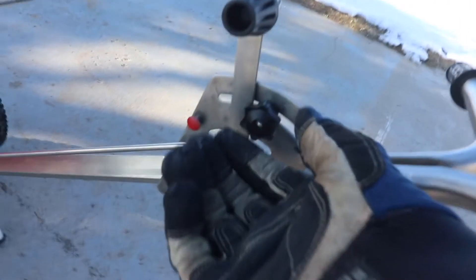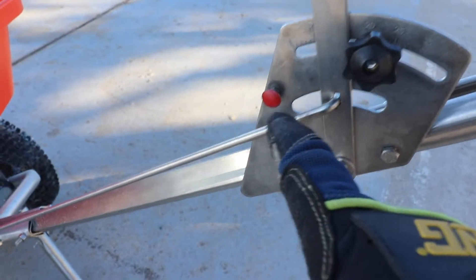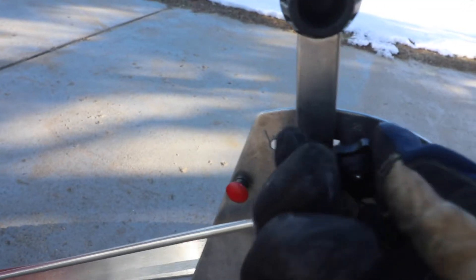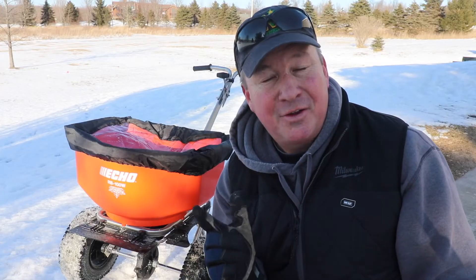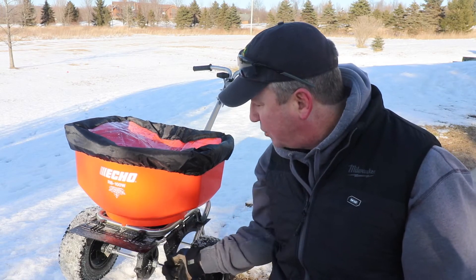I also control the salt flow here on the handle with this knob. If I move it all the way forward it shuts it off, or I can adjust the flow rate from back here. Now you've seen this ECHO salt spreader in action — the thing I really like is having these quick deflectors to keep the salt from going in places that you don't want it to.